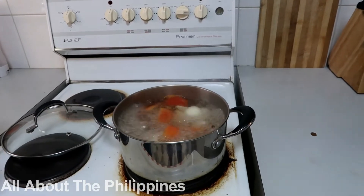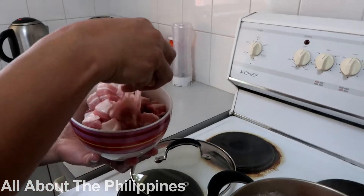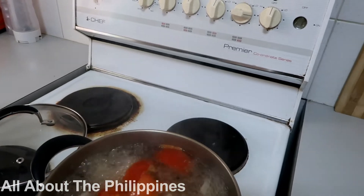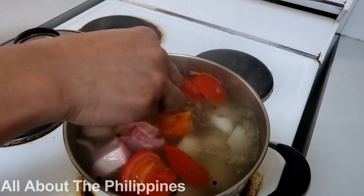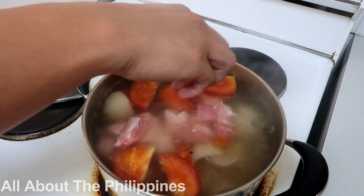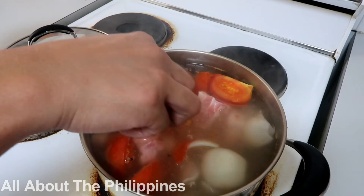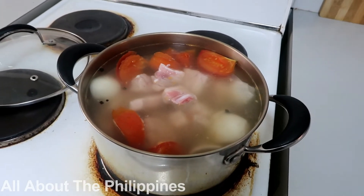After eight minutes, we will now add the pork. Just so you know, I am using spare ribs, but you can use whatever pork you want. For me, I use the spare ribs. Let's wait for another 20 to 30 minutes.